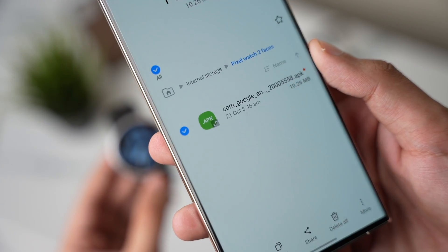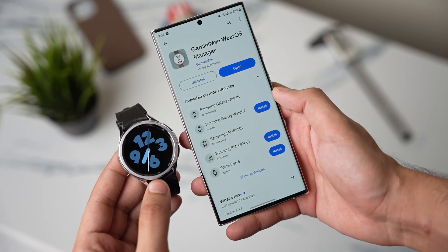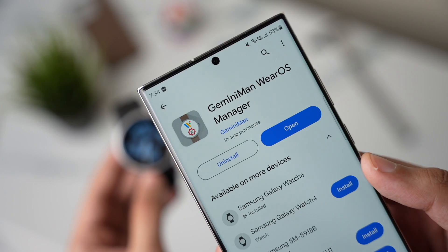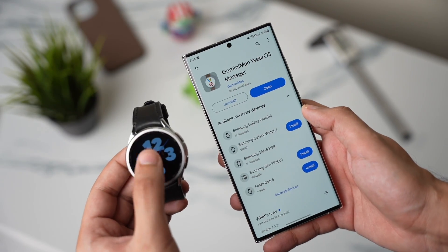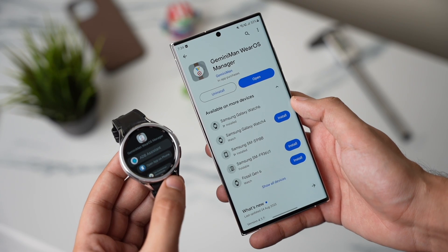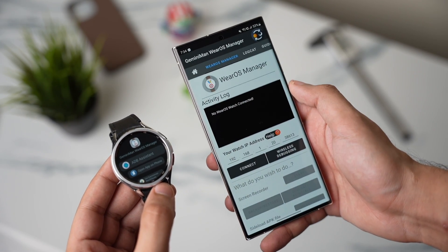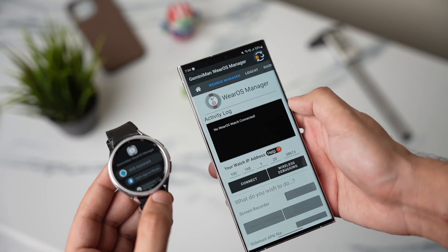Moving on to the phone — you have to download the Google Pixel Watch faces APK file; this is the latest one with the new Pixel Watch 2 faces. After downloading this APK file, download the Gemini Man Wear OS application from the Google Play Store. This application will also be downloaded to your Galaxy Watch, so make sure it is installed on your watch as well.